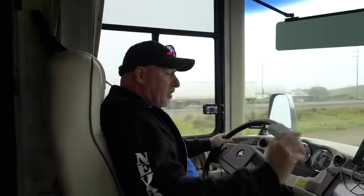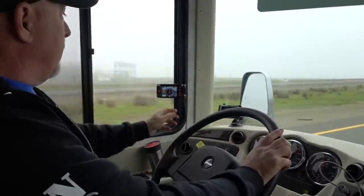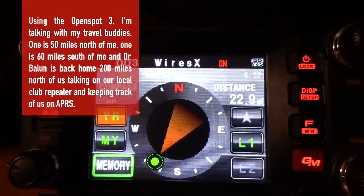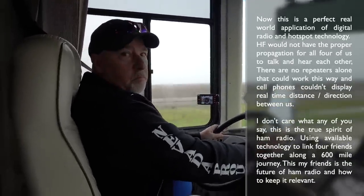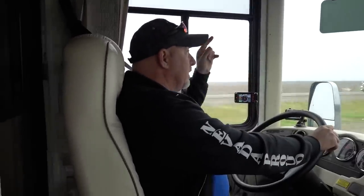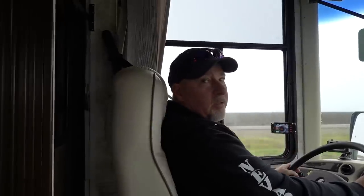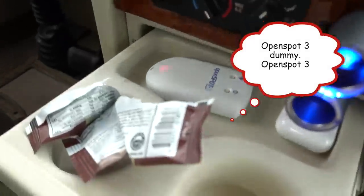Running down the road here with the OpenSpot 3 — this thing is performing flawlessly. I've got it hooked up to my little FMCA Sprint hotspot, running off the FTM-400. I've got APRS on one side and my local repeater back home in Auburn on the other side. Burton N6UG is 50 miles behind me and Sal K6SAL is 60 miles ahead of me. Dennis is tracking all of us on APRS, which is kind of cool — he's being the traffic cop. OpenSpot performing flawlessly here in the motorhome.